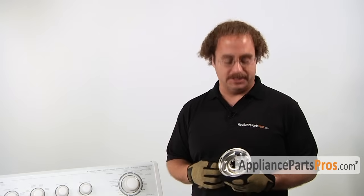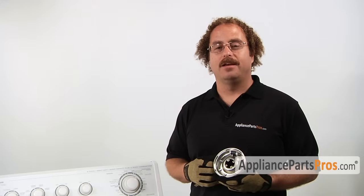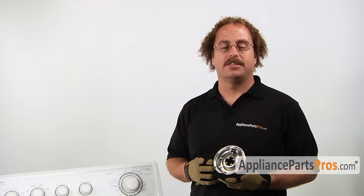The main reason you'll be changing out the clutch is if the clutch shoes wore out and it's causing excessive noise, or it can cause the tub not to spin up to full speed and your clothes come out of the spin cycle still soaking wet.